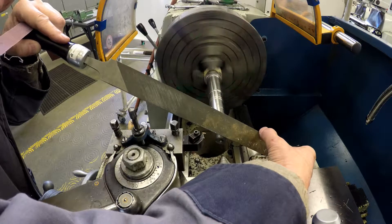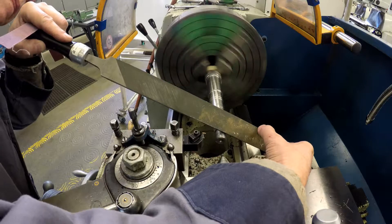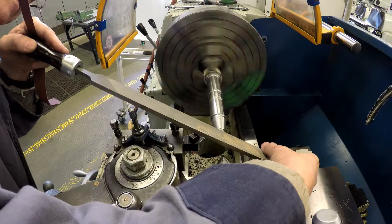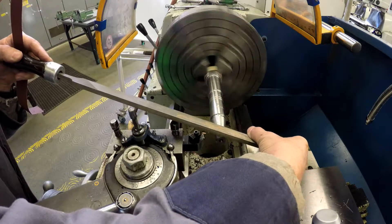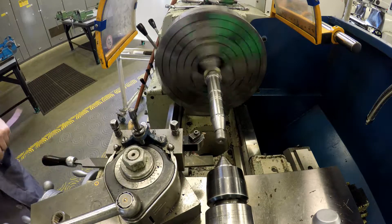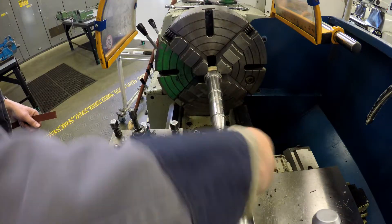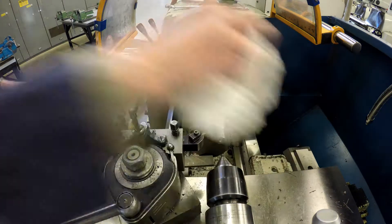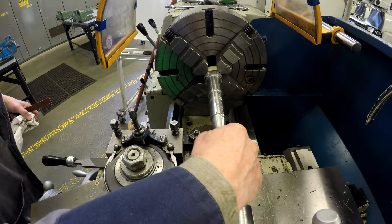You can also see that I'm running the file at an angle down each thread, following the thread, so that it can deburr it. When you're doing something like this, make sure you never change the speed in the quick change gearbox. Once you've picked your spindle speed — I think I used 125 RPM, a nice comfortable speed — make sure that you never change it, because that will mess up your thread; it won't match up anymore.